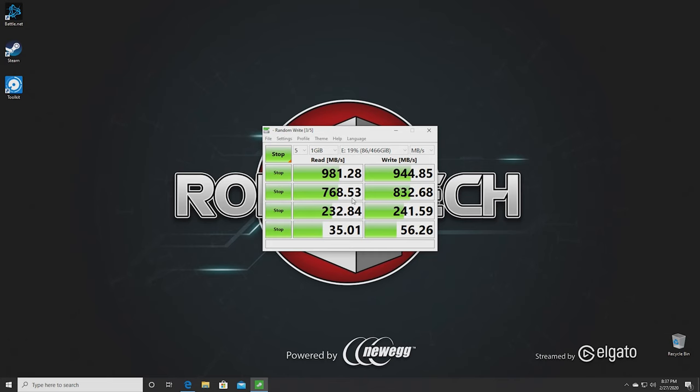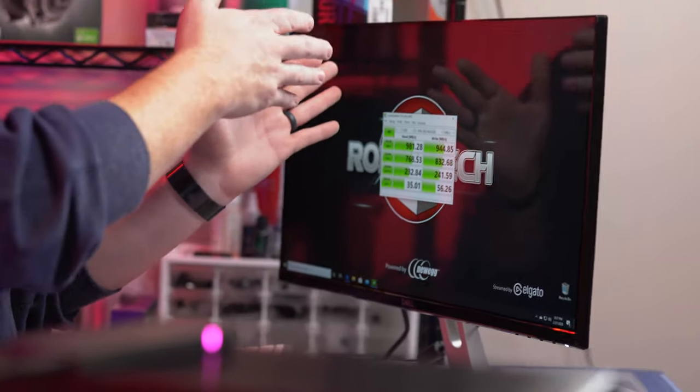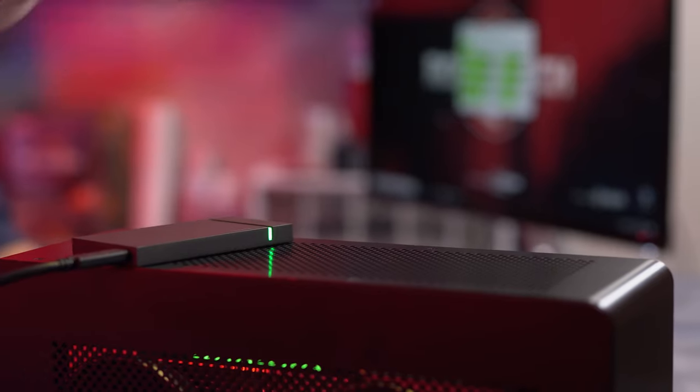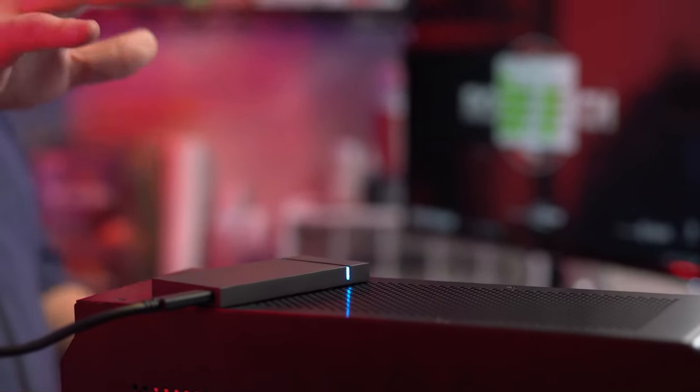Looking at the specs with CrystalDiskMark running right now, I'm getting 981 MB/s read and a write speed of 944.85 MB/s. The benchmark is run five times so this is an average. The reason I'm seeing 981 instead of 2,000 is that this motherboard has USB 3.2 Gen 2, not USB 3.2 Gen 2x2 — so I'm getting half the speed.